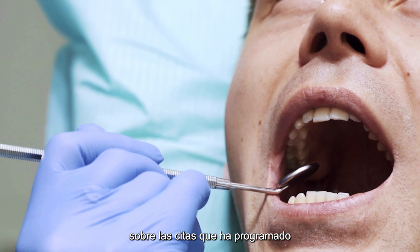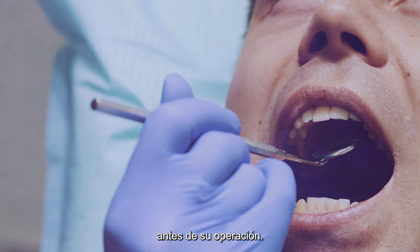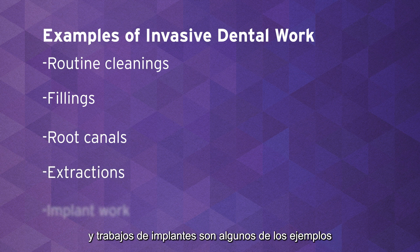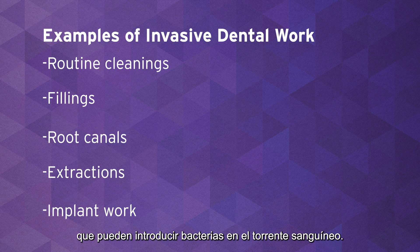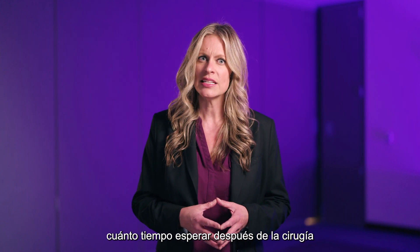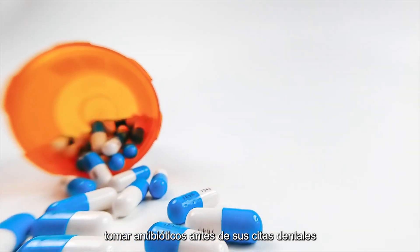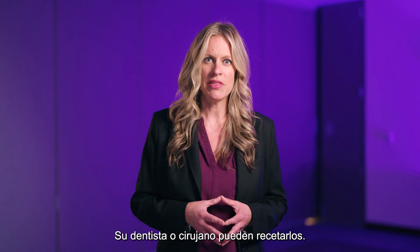Make sure your doctor knows about any appointments for invasive dental work that will happen prior to your operation. Routine cleanings, fillings, root canals, extractions, and implant work are examples of invasive dental work, which can introduce bacteria into the bloodstream. Ask your doctor how long to wait after surgery to schedule dental procedures. After surgery, you may need to take antibiotics before your dental appointments to reduce infection risk — your dentist or surgeon may prescribe these.